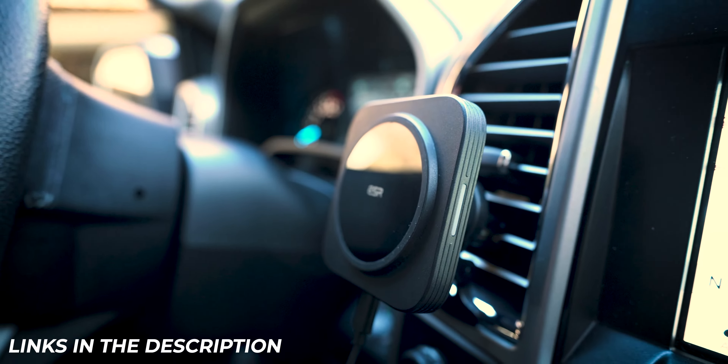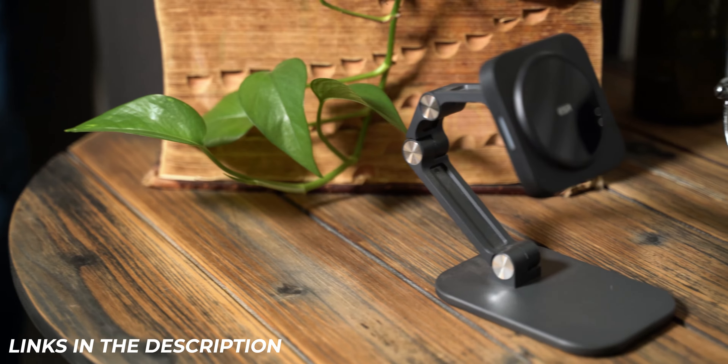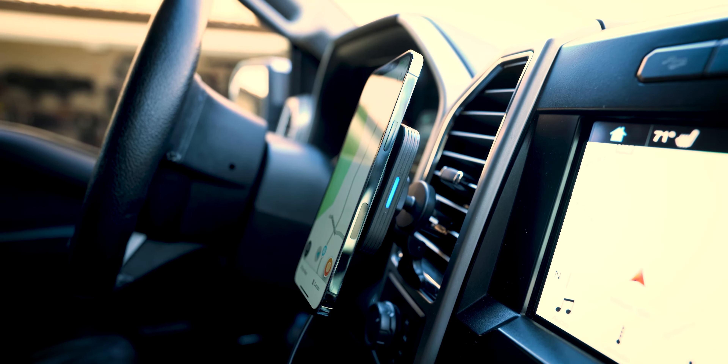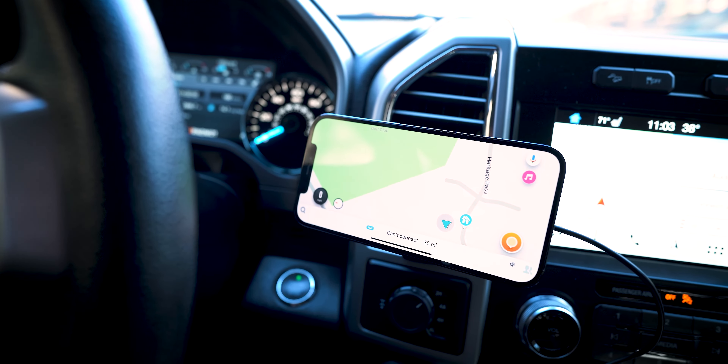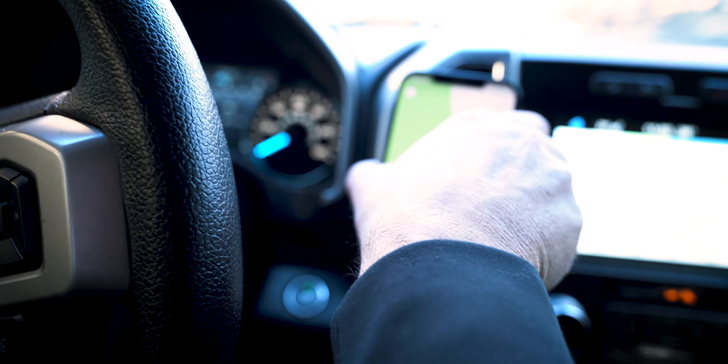Before we get into the review portion of this video, let's get into the specs of both of these mounts and what they're actually compatible with. The Halo Lock magnetic wireless car charger mount and desk mount are only compatible with iPhone 12 and 13 models and MagSafe compatible iPhone 12 and 13 magnetic cases. It has built-in magnets for a secure hold even on the roughest terrain, is stable and adjustable, can rotate between portrait and landscape mode and any angle in between, and supports 7.5 watt fast charging if you have an 18 watt compatible USB port in your vehicle.